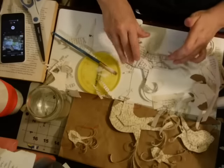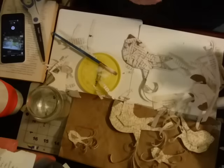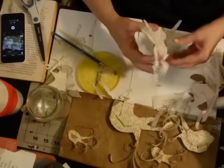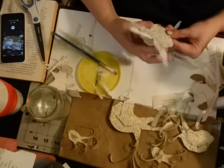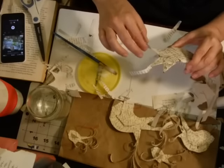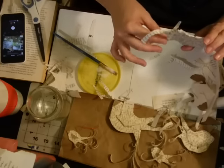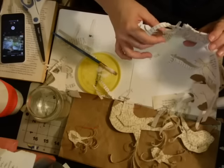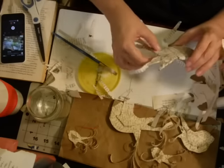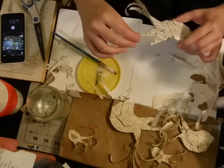My older daughter — the one moving to Europe — can't stand my mess. It usually used to be self-contained in the room she's staying in, but now I have all kinds of things in progress: gifts, a little sewing area, and I do my stuff whenever I have time. It's not like there's a specific given time — you know what it's like when you have a family and life really isn't your own, then all of a sudden you have five minutes.